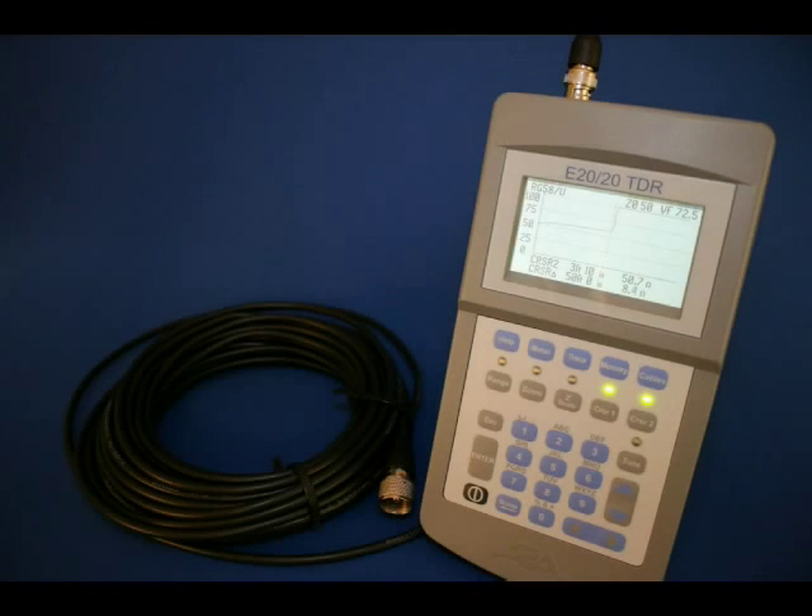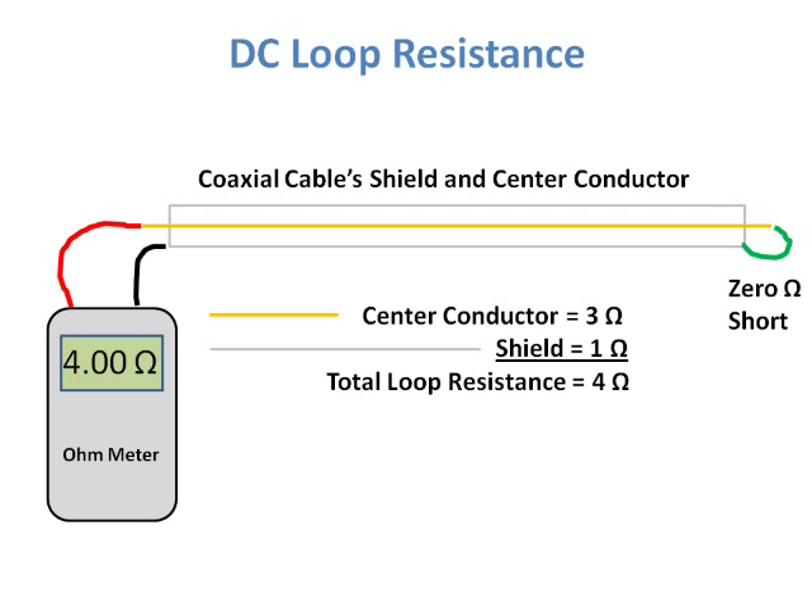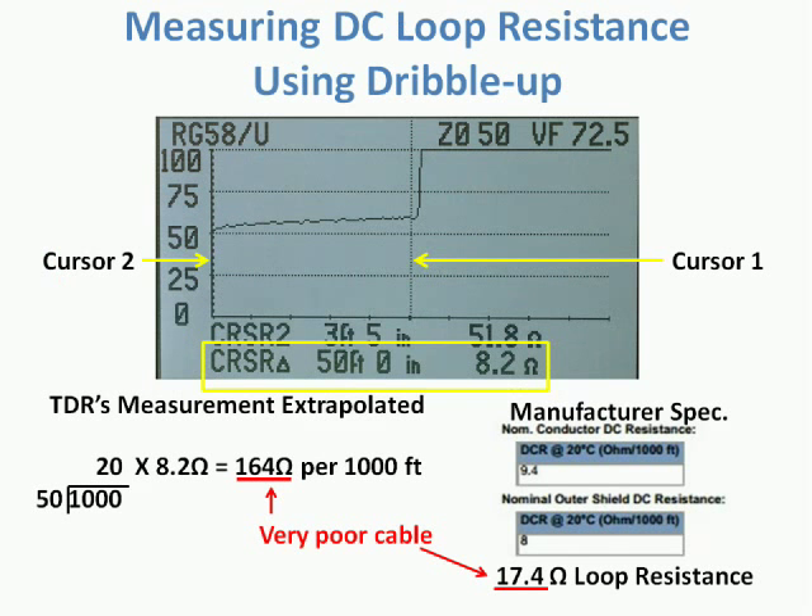Next we'll test a length of RG58 coax to show the importance of measuring dribble up. Dribble up in step TDRs is the addition of the cable's DC loop resistance to the impedance over the length of the cable. As shown in this diagram, the loop resistance is the total DC resistance of the center conductor and the shield of a cable as measured at one end with a zero ohm short at the other end. In the case of coax cables, most of the resistance is generally in the center conductor. The E2020 TDR does not need the short at the cable's far end to show the loop resistance.